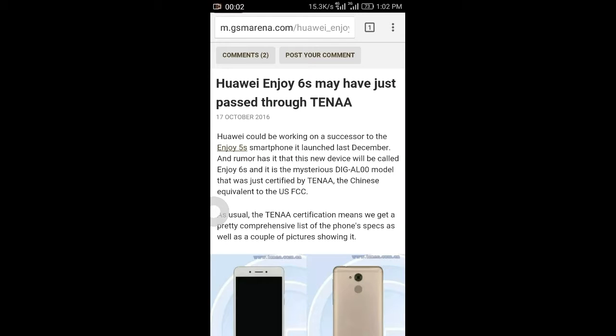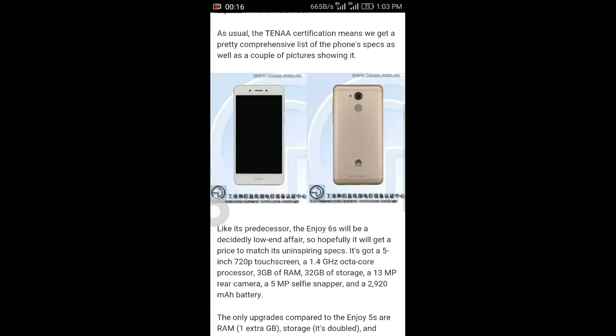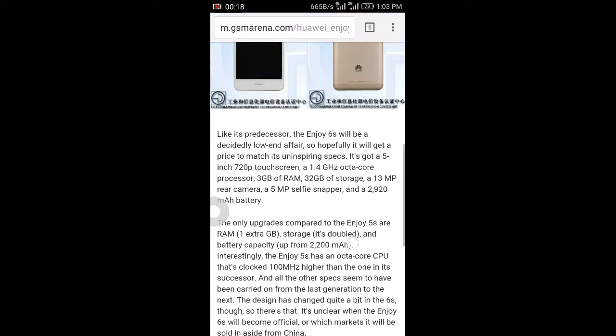Hi friends, today I want to share information about the Huawei Enjoy 6S. It's a leaked phone. In December last year the Enjoy 5S was released, and its successor is the 6S.